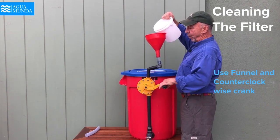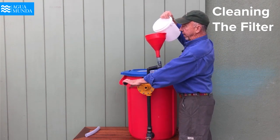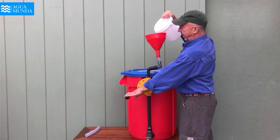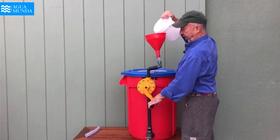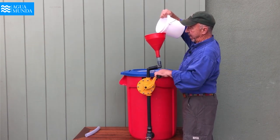Taking this water and forcing it through the filter, pushing out all the bacteria that's accumulated in those tiny fibers — we do this until this one-gallon container is completely empty.